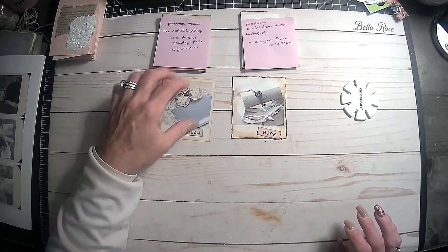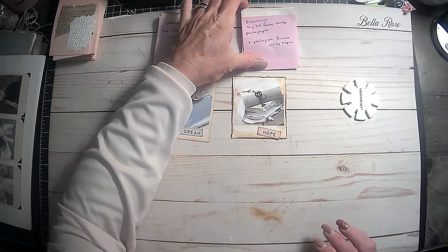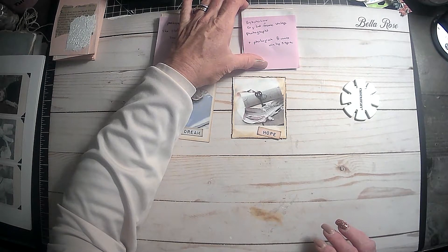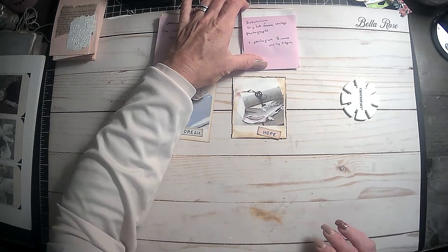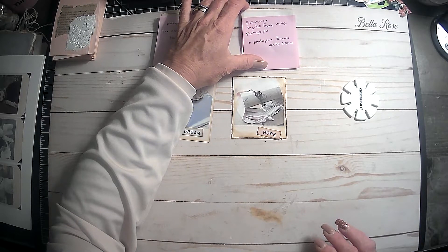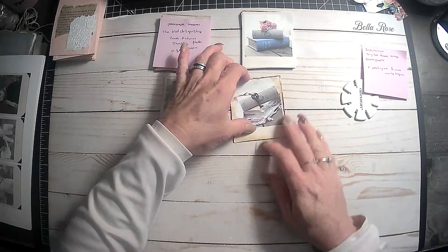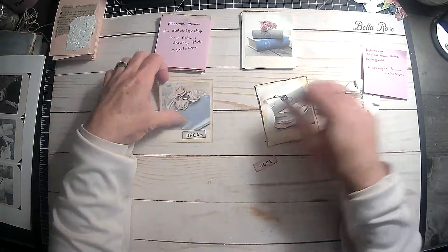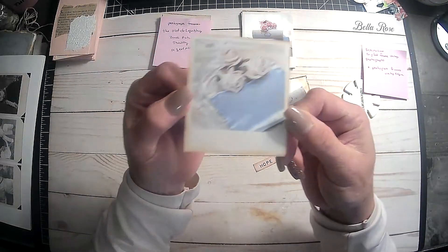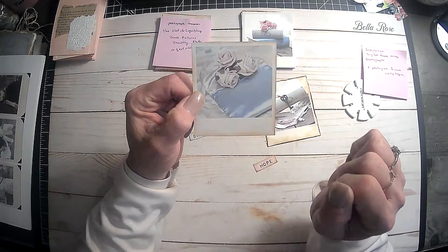So, these Polaroids here — I do have one set that is from By Boho Love. These are Digital Frame Vintage Photographs and Photograph Frames Vintage Sepia. It's a couple of different ones. And these right here, I did get these little words too. They're just a little Polaroids like this, and I thought that was super pretty.